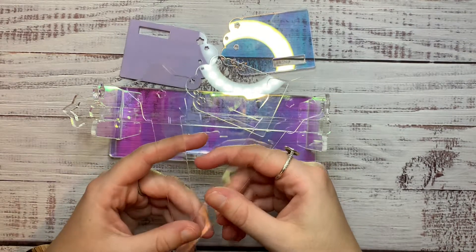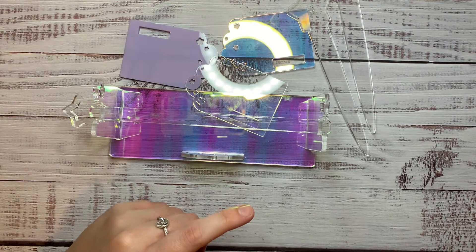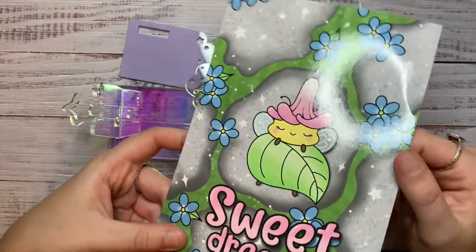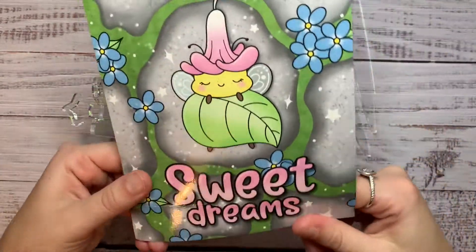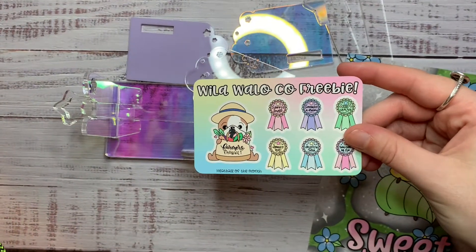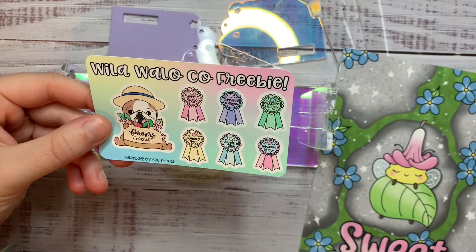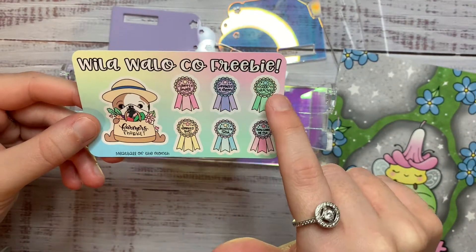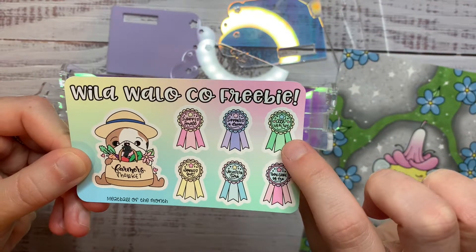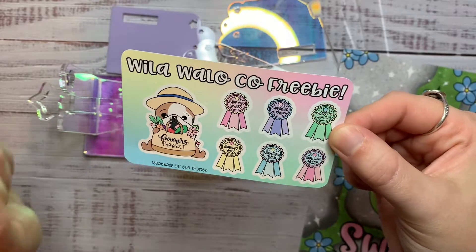So that is everything from Willow Ailaco. Wait — freebies! So it came with this journaling card that says Sweet Dreams. It has like this little bug on a leaf which is really cute. It got a bit bent on the way over to me but it doesn't matter. Then there's this freebie — it has a little farmer's market dog, and it's got these little ribbon prizes. It says shopped small, supported your dream, ate healthy, worked out, volunteer time, and took care of me. I thought that was really sweet — kind of like self-care and self-love things.